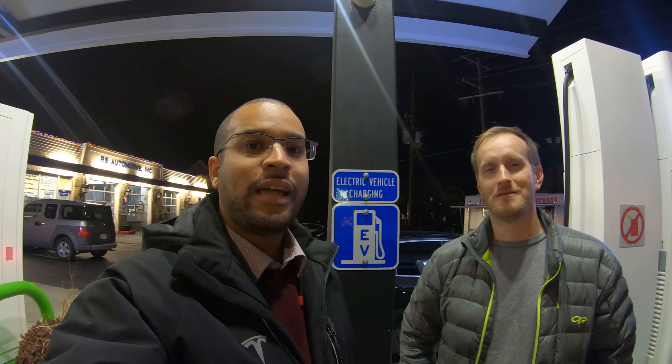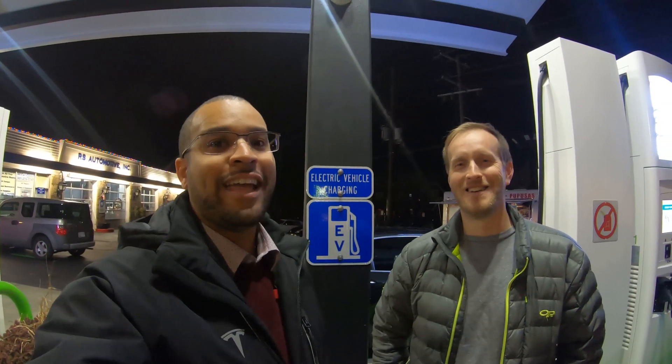Hey, there's a Model 3 behind us! This is Sean from Tesla Family Channel, and you just saw us doing a tutorial of how to use the CHAdeMO adapter on the Model 3 with his car. Now we're going to finish checking out the rest of RS Automotive while everything was open, because last time we came it was closed — but we were still able to get a charge because he leaves the stations open. Remember to subscribe and leave a comment down below. If you like this video, give it a thumbs up, and then jump on over to Sean's channel and check out his content.